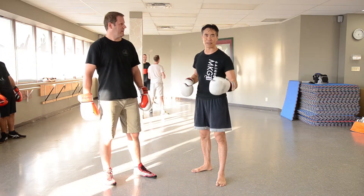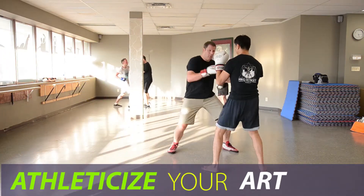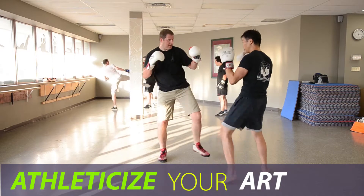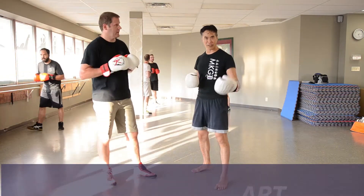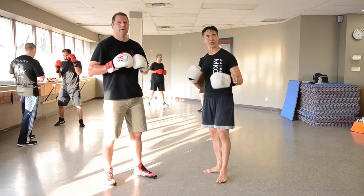Welcome to Kick a Legend. I'm here with Scott Redstone at Trinity Martial Arts in Chinatown, Toronto. I'm going to show you a counter to the fuete.